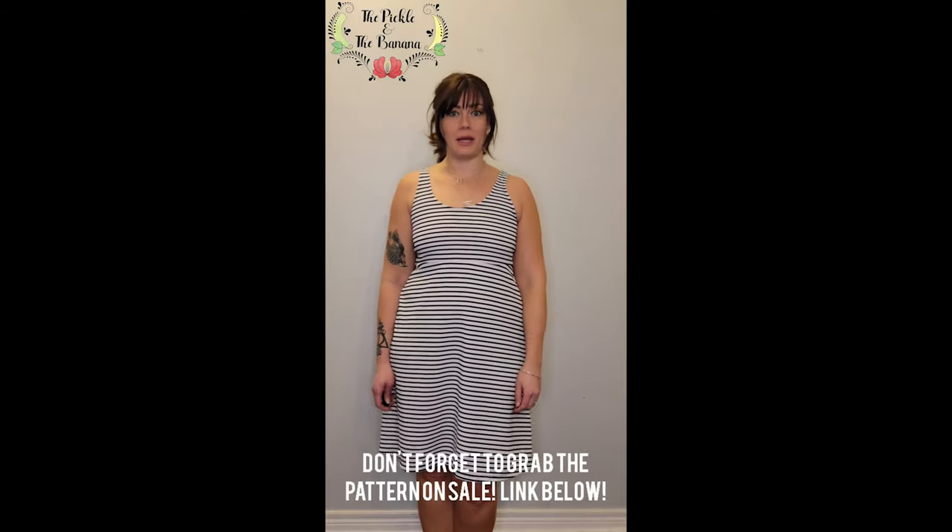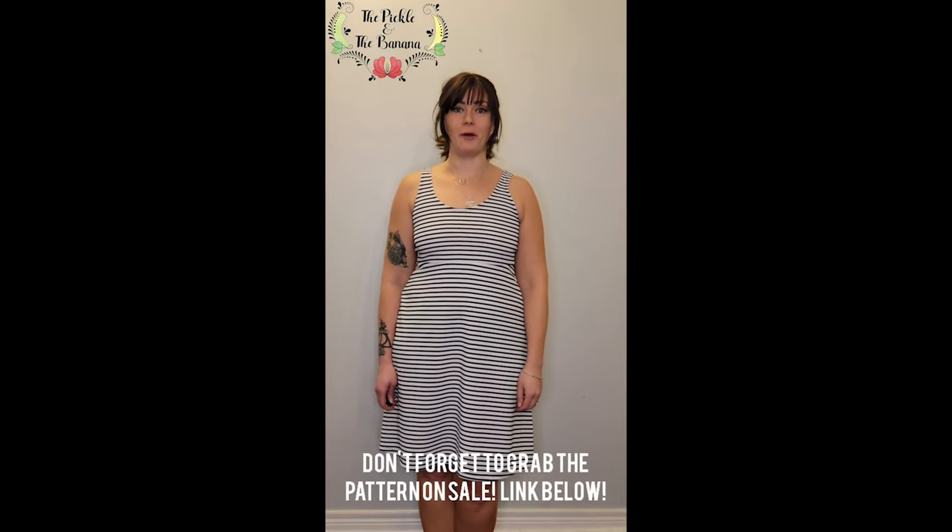Thank you so much for hanging out with me today. I hope that you got some good tips on how to use elastic and different kinds of elastic. If you have any questions, you can pop them in the comments below. You can also find me on the Love Notions Facebook page, Marta Glover, or on Instagram at the Pickle and the Banana — I am always here to help. Thanks so much for hanging out with me and happy sewing!